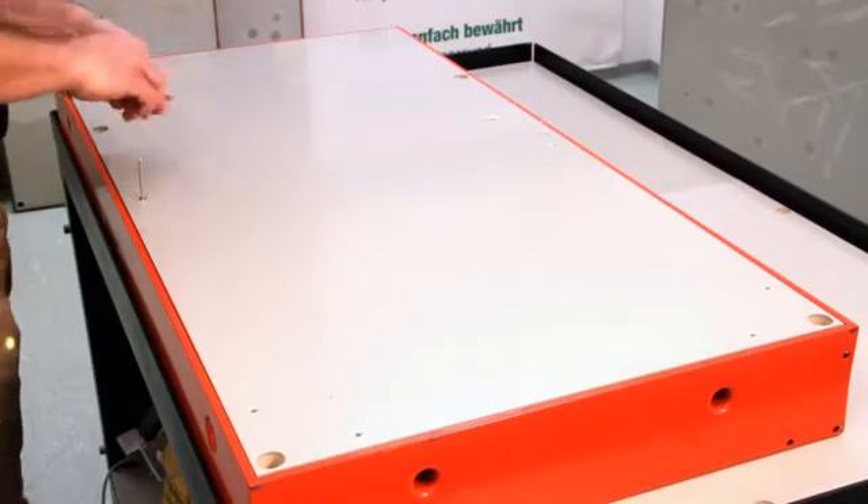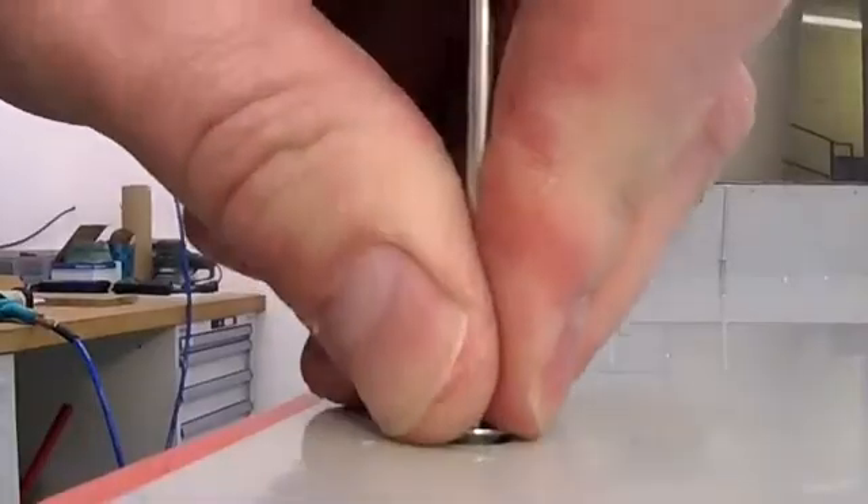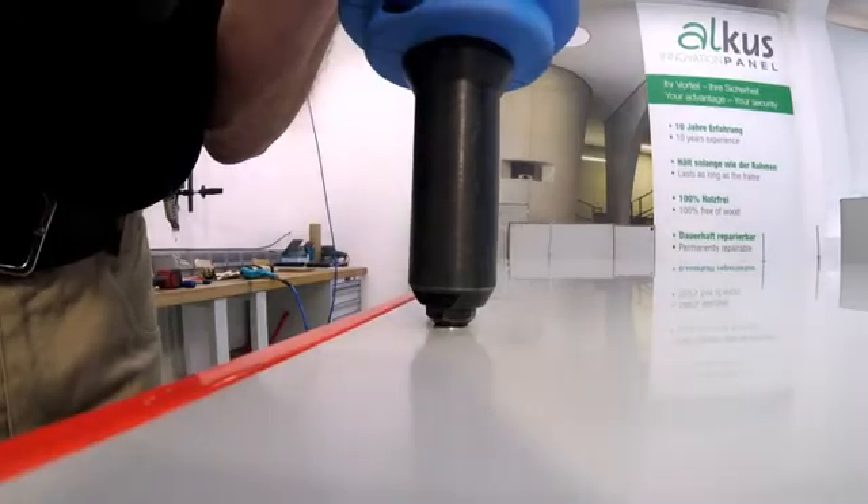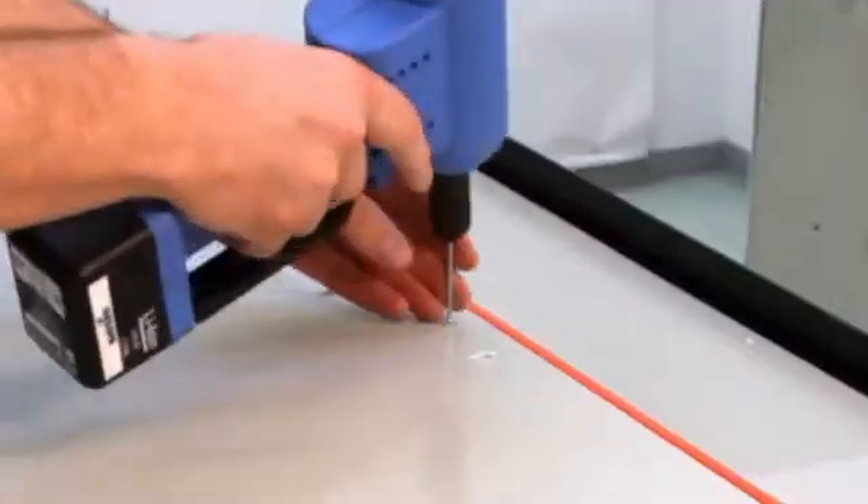Alcus panels have an extensive service life. Thus, steel rivets are used for installation. Standard electric or pneumatic rivet guns can be used for riveting.